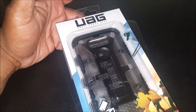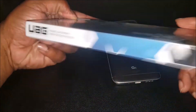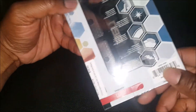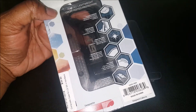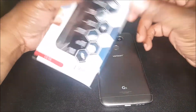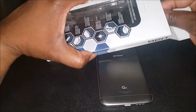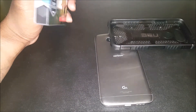Here it is in the box — a nice little UAG case. This is how they all come. I bought this at Verizon. This is the ash colorway — it's got like a grayish tint instead of just straight clear. I got the grayish tint because my G5 looks like a gunmetal gray, so it matches. Let's take it out the box.